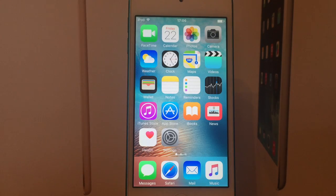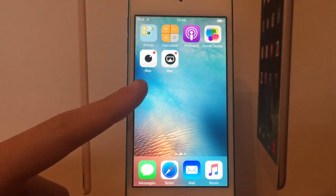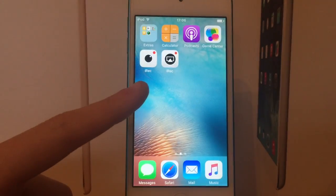Hey guys, welcome back. So today in this video I'm showing you guys a beta version of iREC which actually supports iOS 9. So if you didn't already know, the original iREC application only supports iOS 7 through iOS 8. But right here on my iPod I have the updated beta version of the iOS 9 iREC.